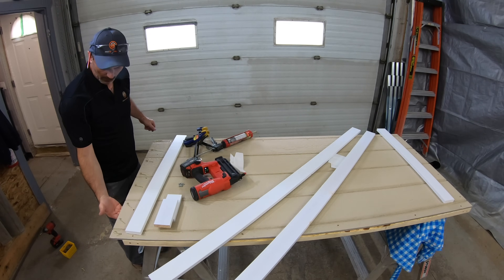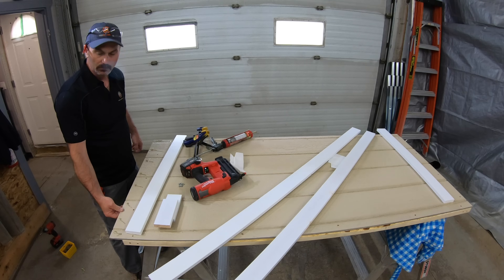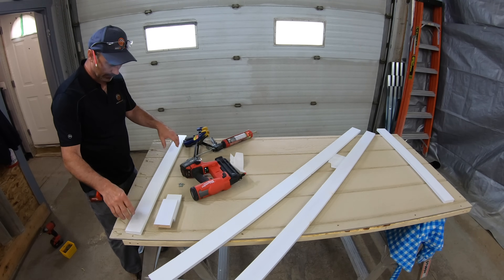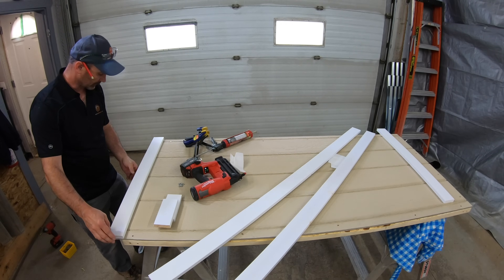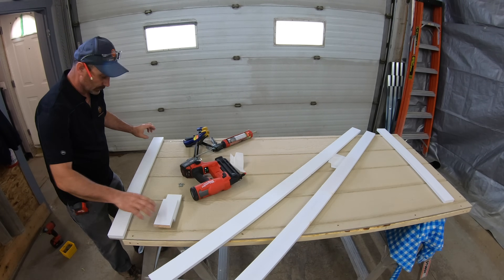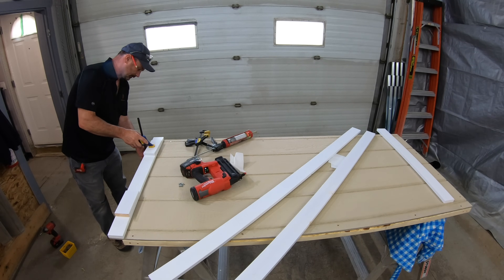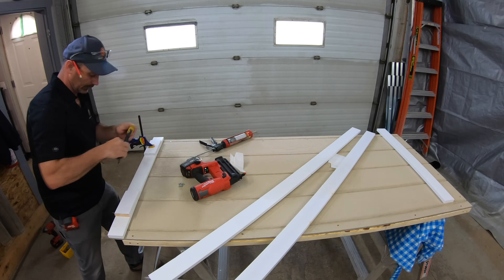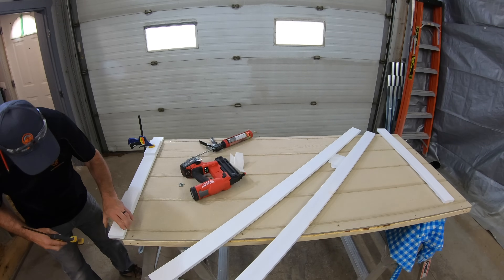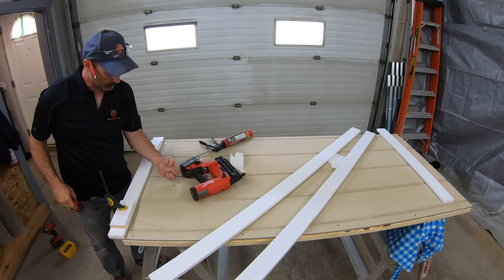I just realized — on the bottom I've only got this 7/16 material with no wood behind it, so I can't nail it like I was going to. I would have blown right through the front of it. So I'm going to use screws to attach this bottom piece since I can really only fasten through the plywood itself.